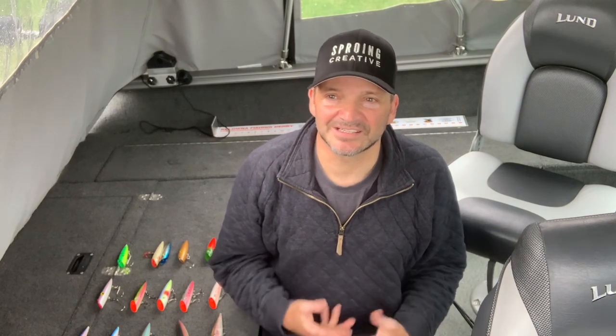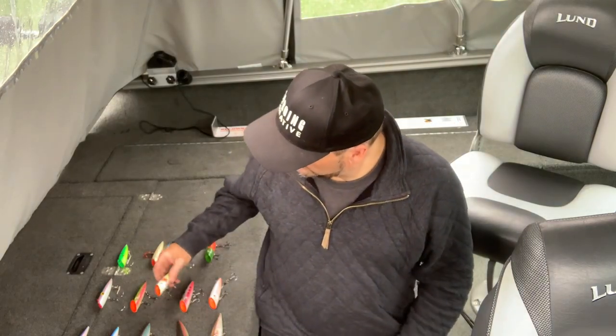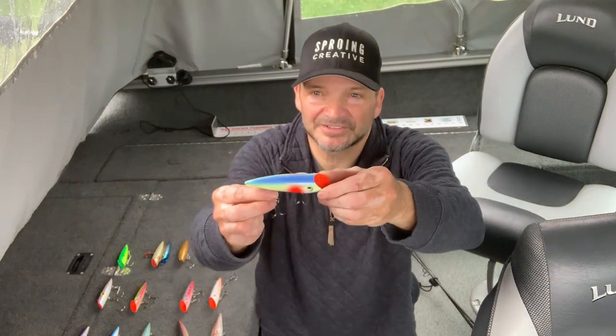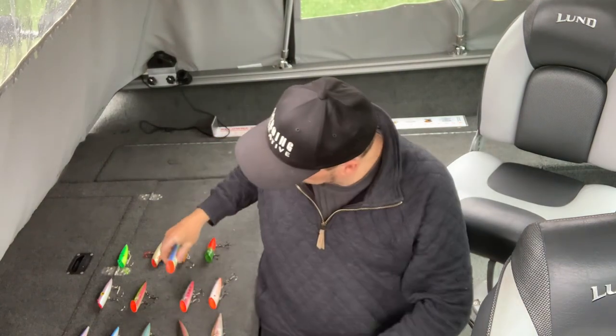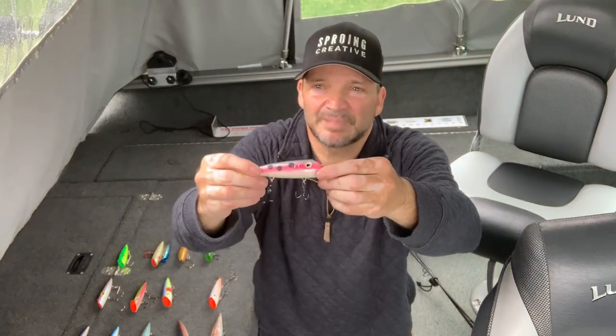So the old adage — dark days, dark colors; bright days, lighter colors — holds true when you're fishing with plugs. In the summertime I'll tend to use some of the brighter patterns and go down deeper. I'll use a lot of rainbow trout type patterns.